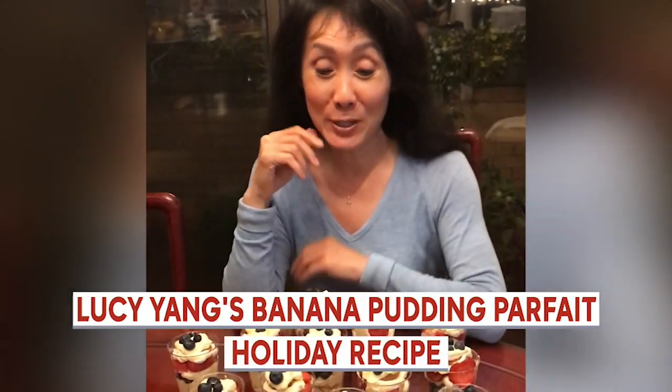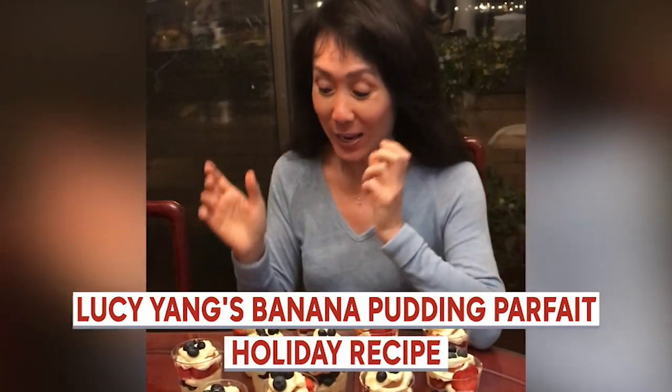If you love banana pudding as much as we love banana pudding, here's a great take on it. You don't have to make it the same every time.